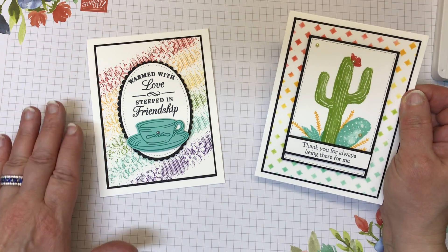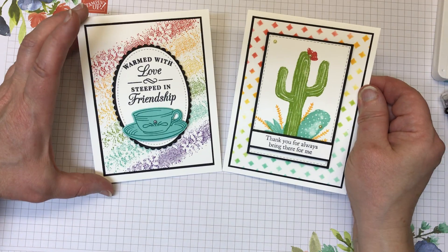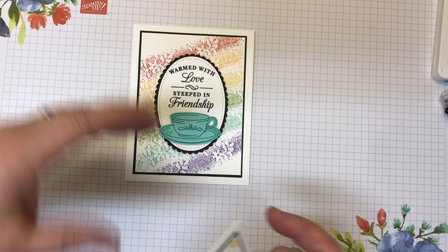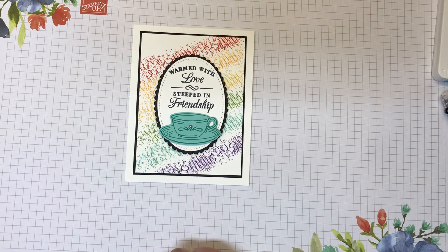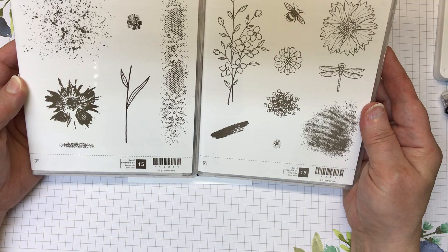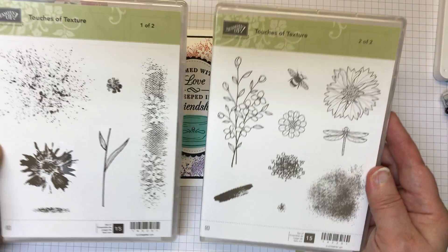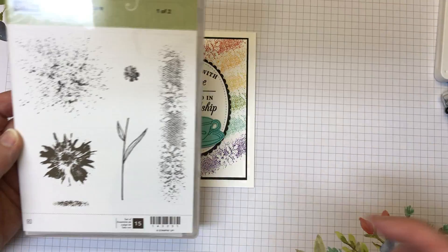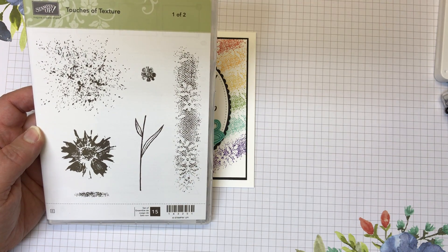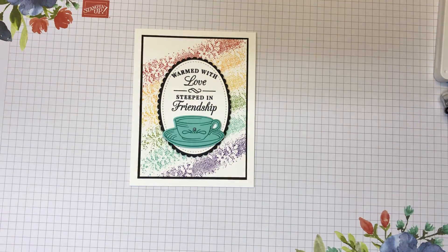Now for the first technique I want to show you. Here are the two cards first of all and I'm going to start with this one. This first technique really is just using your stamps to create the rainbow background. The stamp I'm using is from the Touches of Texture stamp set — it's a two-case stamp set and it's this long lacy stamp that I decided to use.